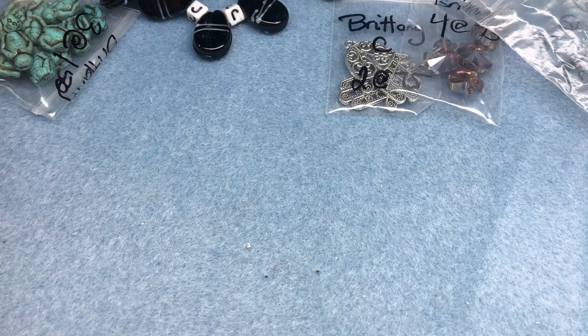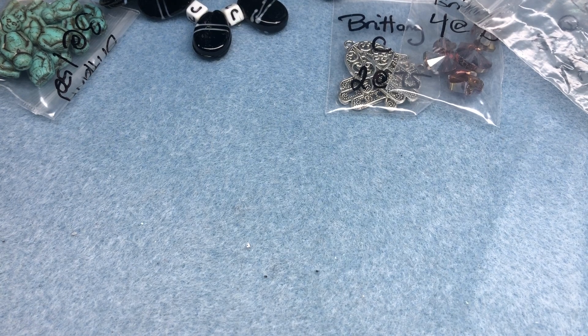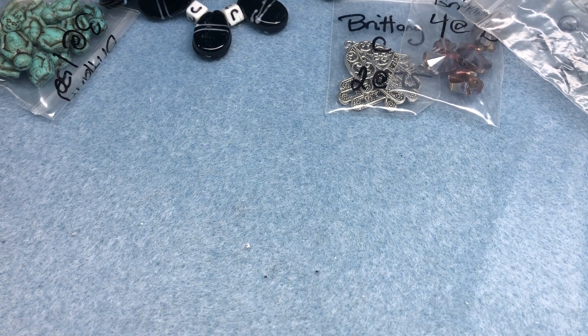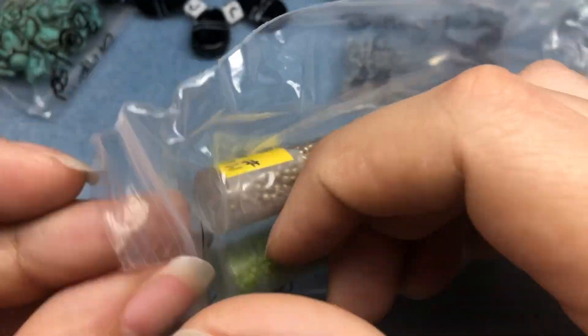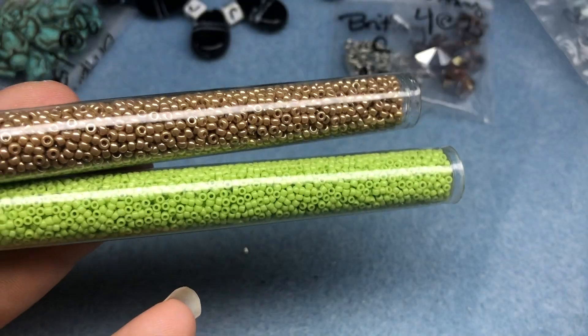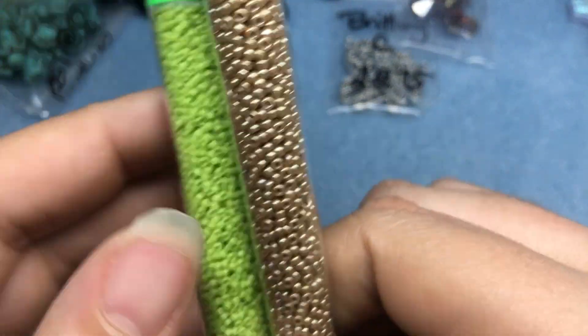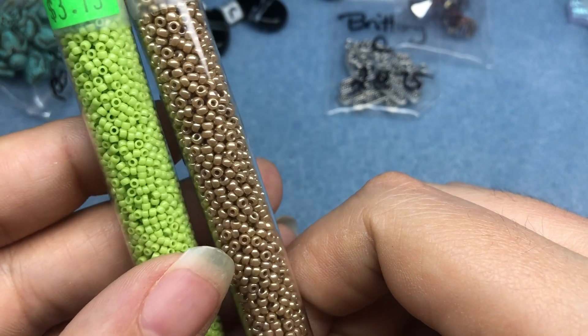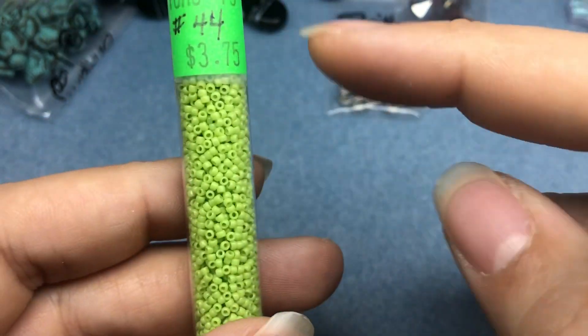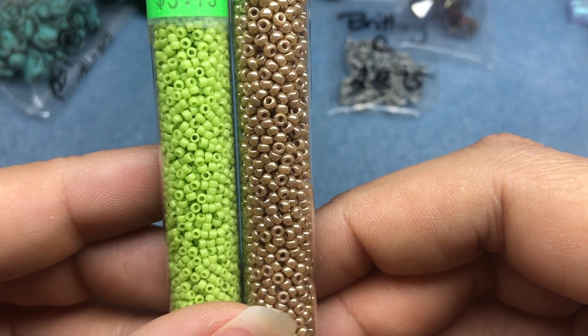I think it's a bunch of seed beads — like I need more of those, right? Oh my gosh, I did get quite a few, and they're cool colors! These have prices on them but they weren't the prices I paid — probably the most expensive one I paid was $1.50. So we've got Toho 15-0 and Toho 11-0. That's why I was confused — one is bigger than the other.